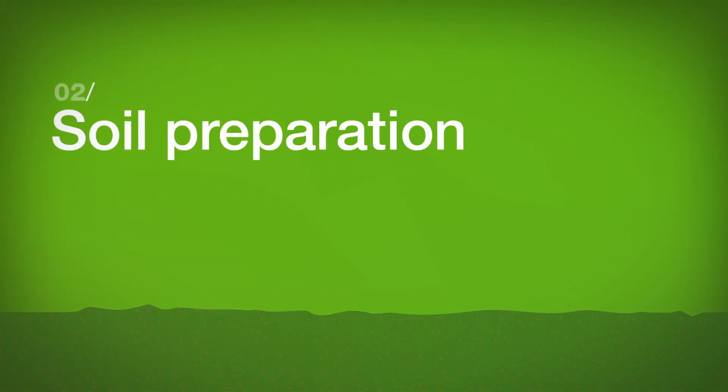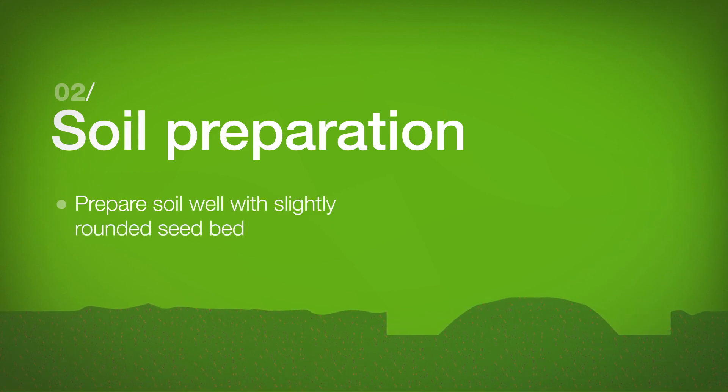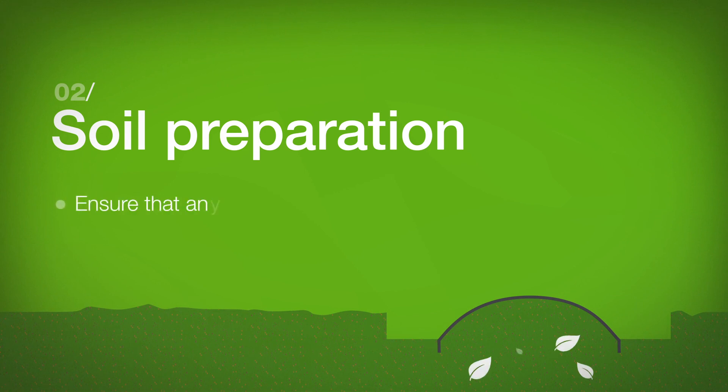Soil Preparation: Prepare soil well with a slightly rounded seedbed. Ensure that any organic residues are sufficiently buried.